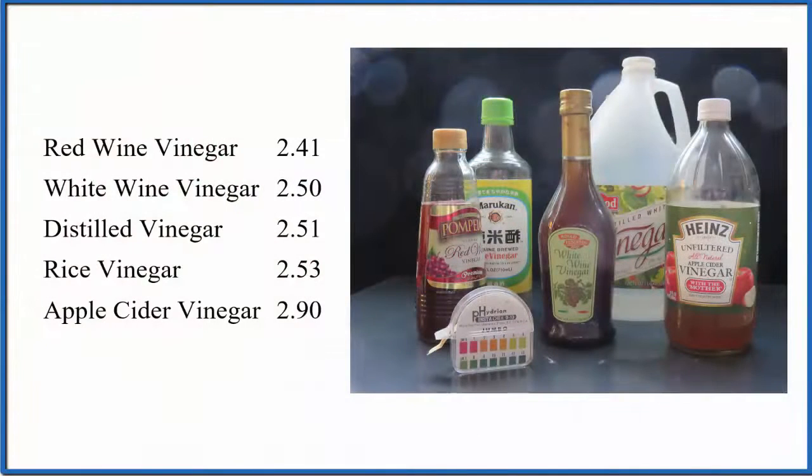As I tested the five different vinegars, I found that red wine vinegar was the lowest at 2.41, and apple cider vinegar was 2.9, but most of them are right around 2.5. The lower pH of red wine vinegar means it's more of an acid than the other vinegars, while apple cider vinegar is the least acidic of the five that I tested.